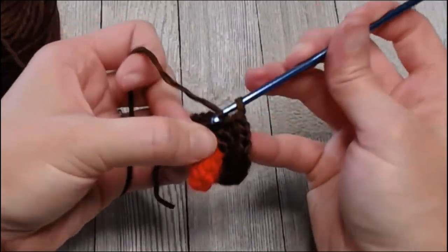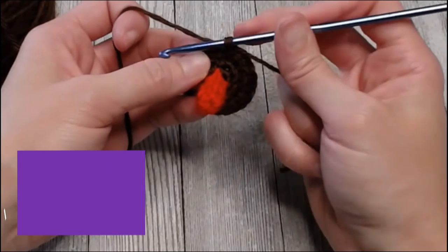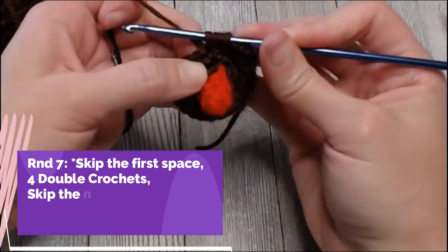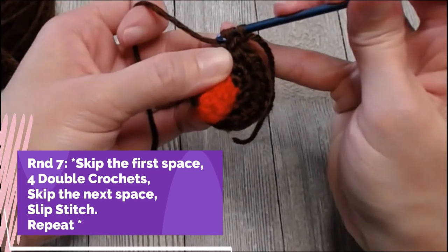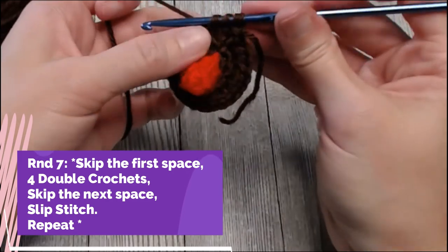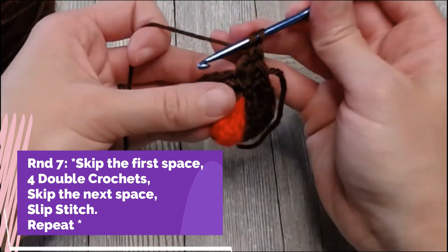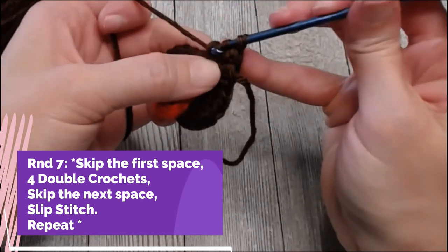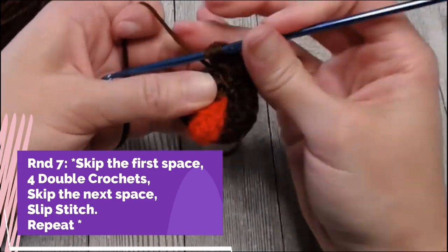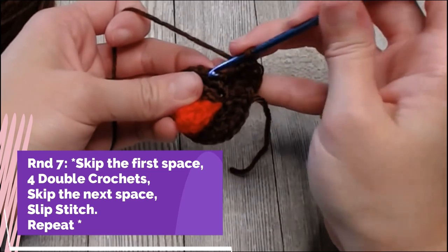On the last row: skip the first space, and in the second space put four double crochets. Yarn over, insert into that space, yarn over pull through, three loops on hook, yarn over pull through only two, yarn over pull through only two — that's the first double crochet. Do three more in that same spot. Skip the next spot and slip stitch into the spot after that — insert your hook, yarn over pull through the space, then pull that yarn through your loop. That makes that little hump.